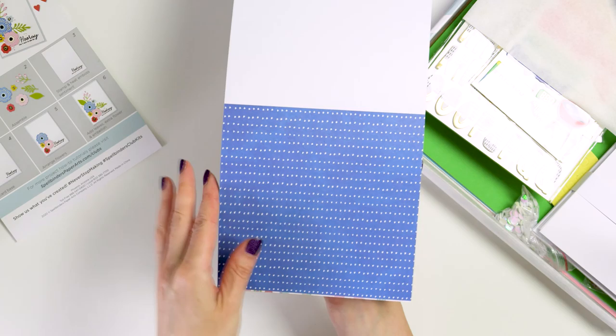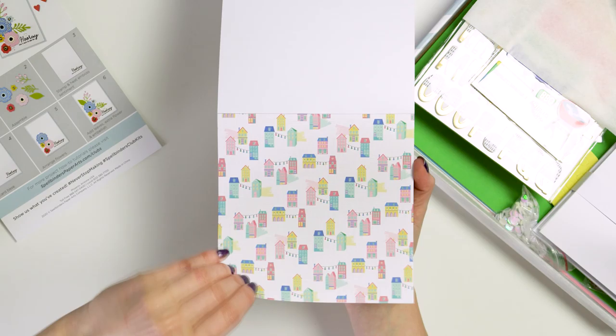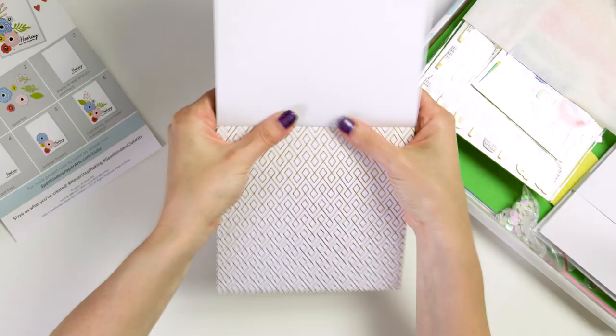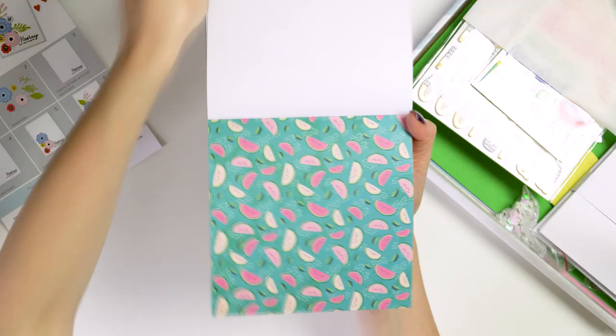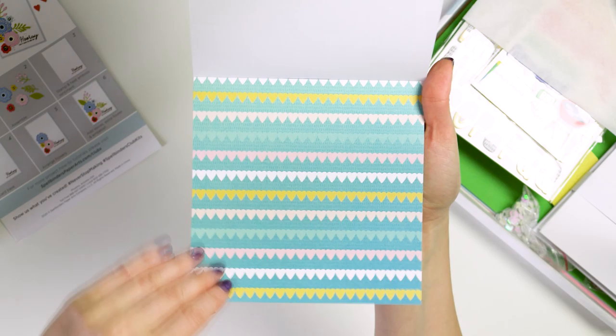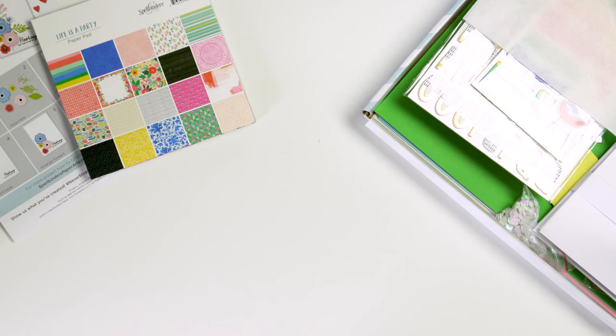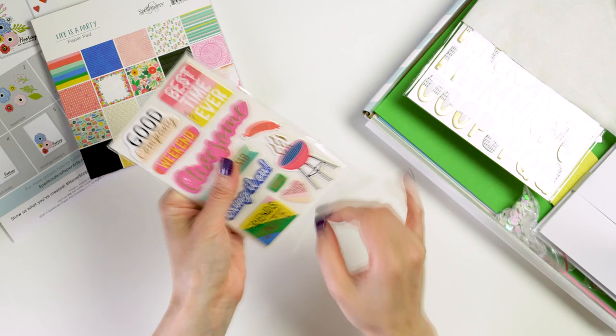Now I hardly ever share projects made with the Spellbinders Cart Kits because I'm not a cart kit person. I prefer separate dies or separate stamps like in the other Spellbinders clubs. But the kit this month has really caught my eye because of the amazing flower dies included. This is super quick unboxing footage I filmed for Spellbinders showing everything that's included. Spellbinders Cart Kits have improved significantly over what they were when the kits first launched several years ago.